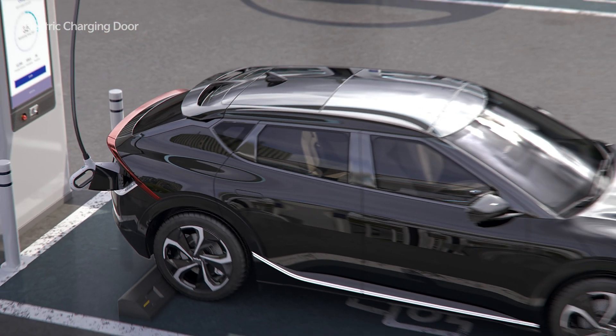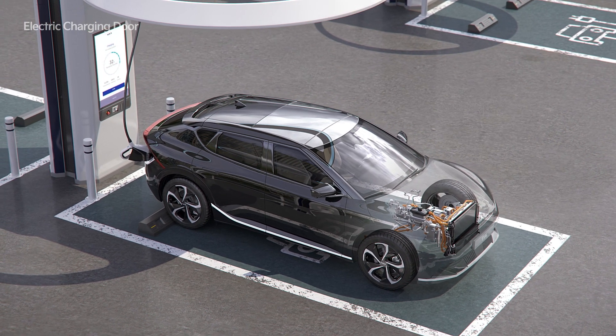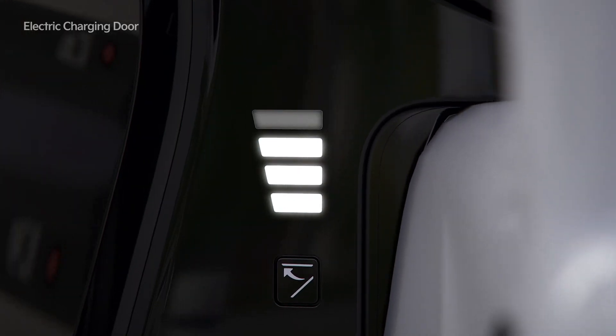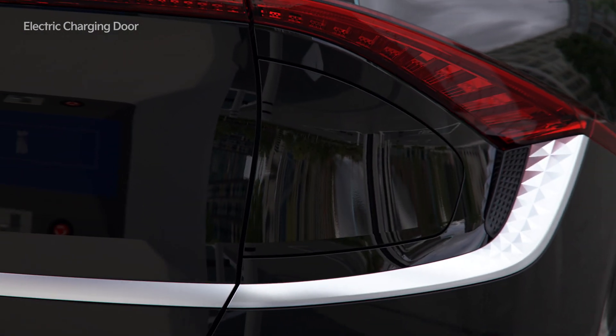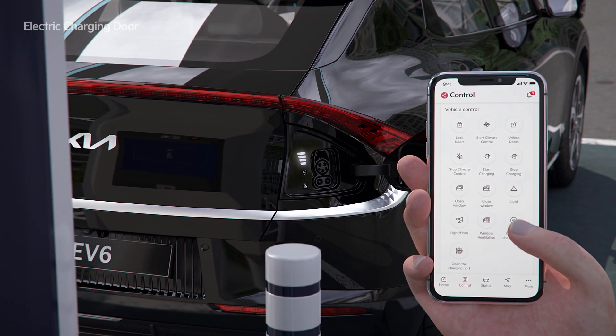When charging, noise may occur due to the operation of the air conditioner compressor and cooling fan used for battery cooling, but this is normal. The charge level is displayed in four levels. It takes 1.5 seconds for the charging door to open and to close. It can also be opened and closed through Kia Connect.